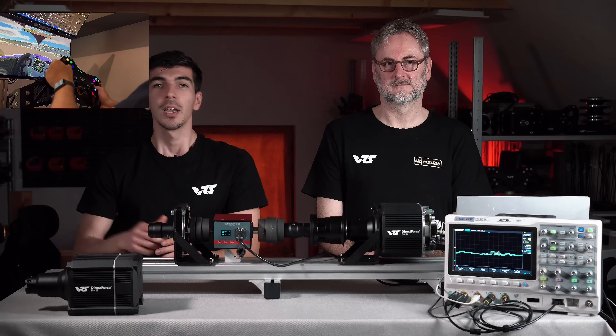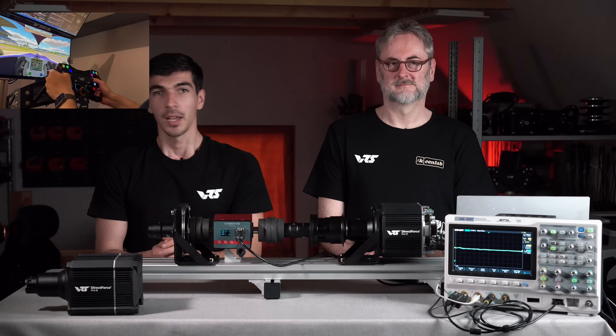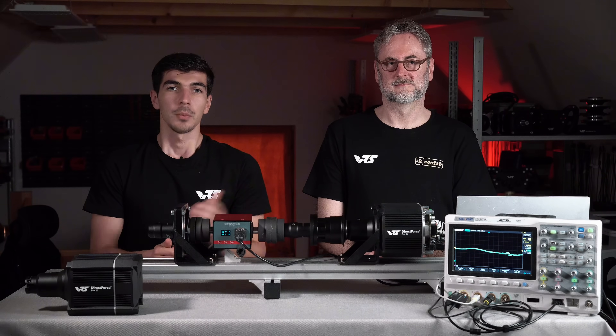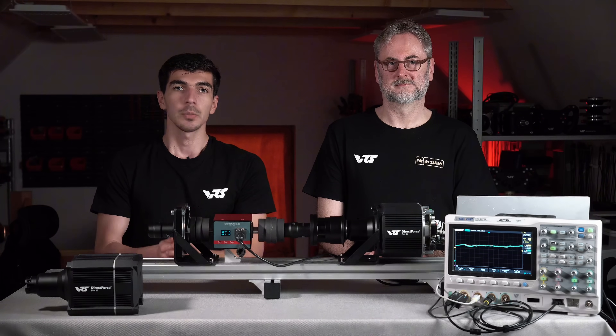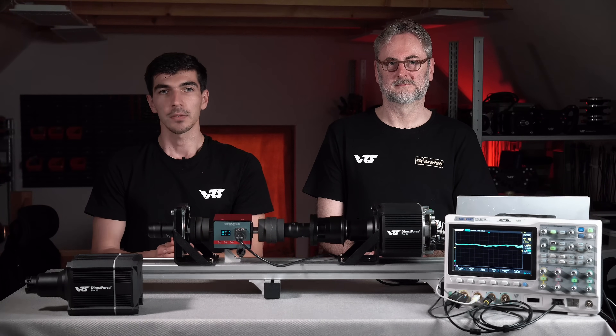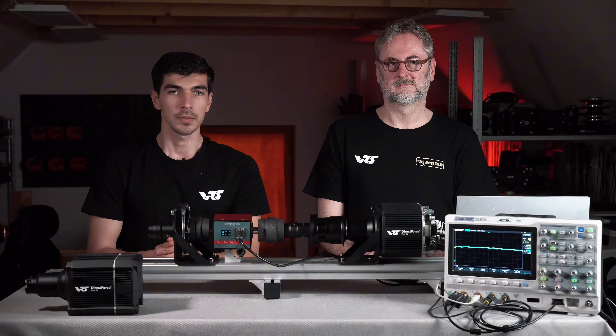Here is Pashalis driving. By the way, if you don't know him, he is very active on our Discord server. We invite you to join. Me and Frank also respond there occasionally. We generally help each other — our community is very active and helpful. We invite you to join and keep talking there if you have any questions after the video.